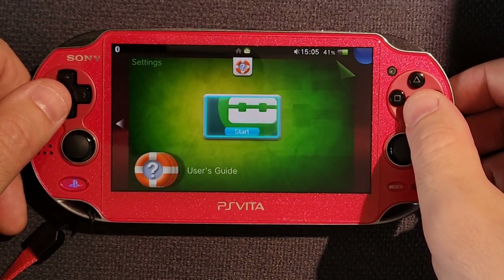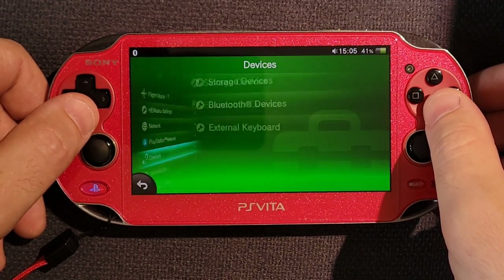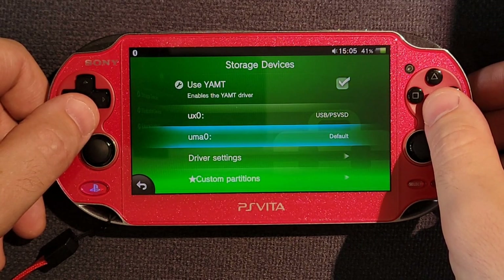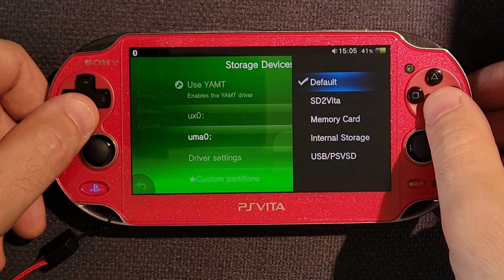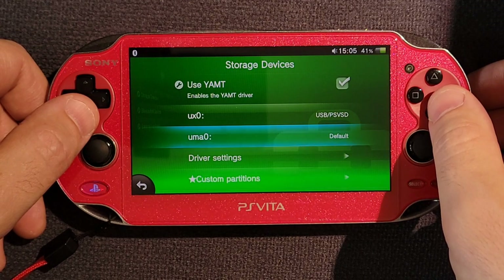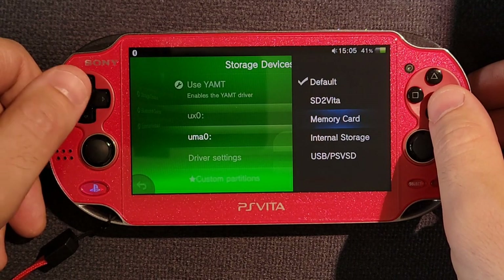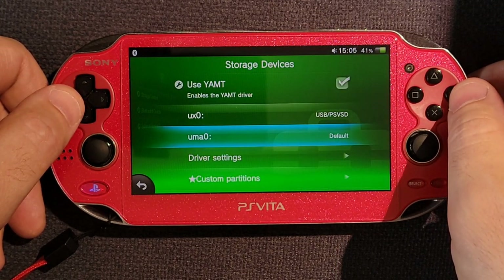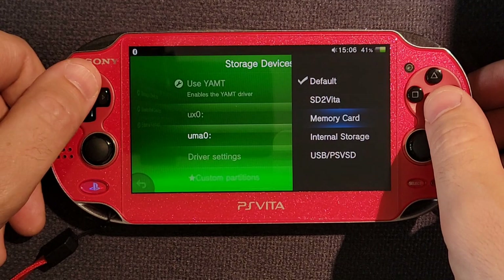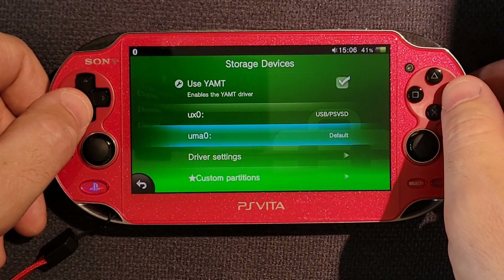First, if we were using SD to Vita, we need to disable that. Go into Settings, Devices, Storage Devices, and make sure that neither of these two say SD to Vita. You want UX0 to be USB PSVSD. If your UX0 is on SD to Vita, you're going to want to put UX0 inside your PSVSD because we need the game slot for a game. So UX0 needs to be the PSVSD and SD to Vita needs to not be on this list.